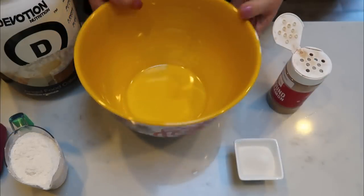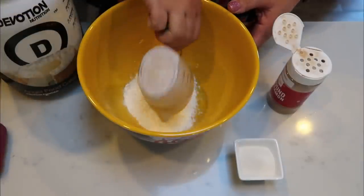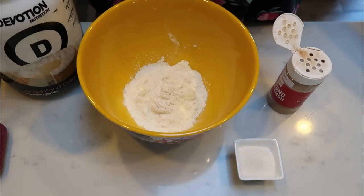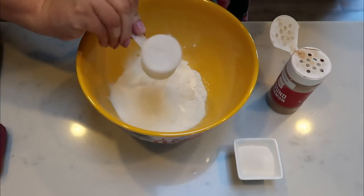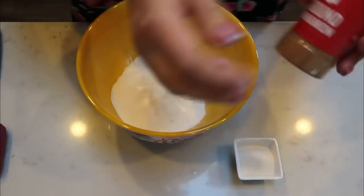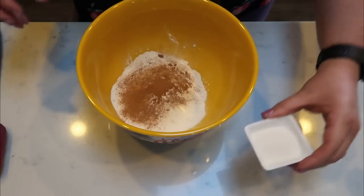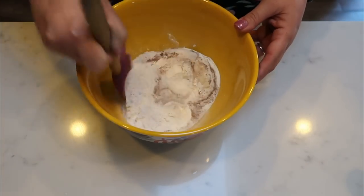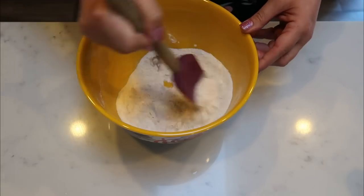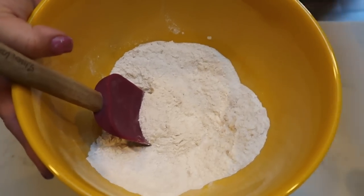To get started on our scones, grab a large bowl. To that bowl you're going to add three quarters of a cup of self-rising flour, one scoop of the Devotion Nutrition protein powder — make sure you get a nice level scoop — approximately one teaspoon of ground cinnamon, and two tablespoons of your sweetener, the monk fruit. Give this a quick stir together to make sure everything gets nice and incorporated, then we'll put our wet ingredients into a separate bowl.